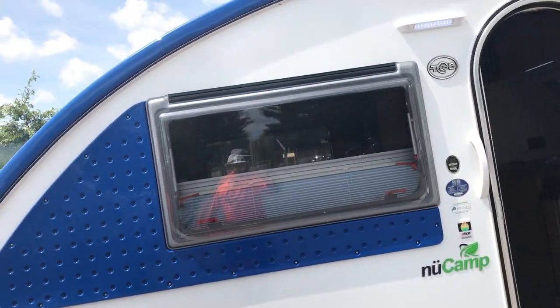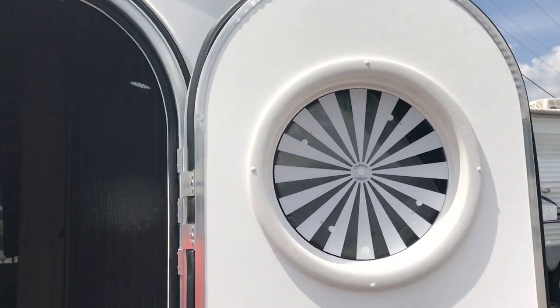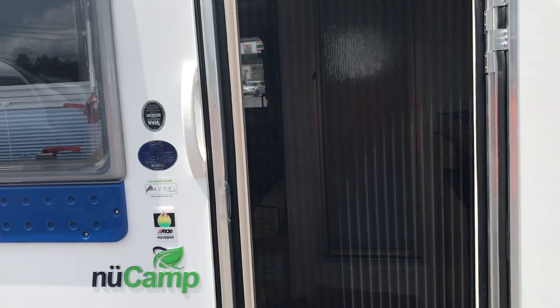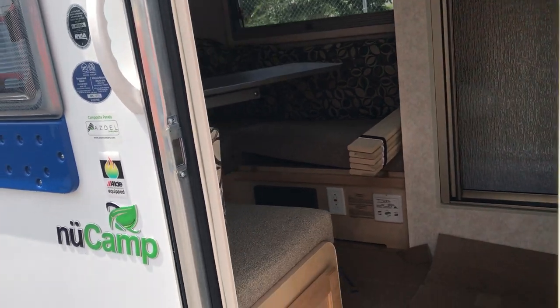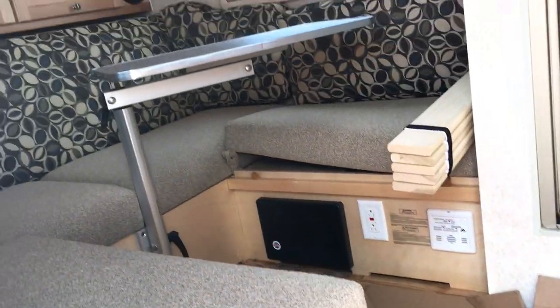There's an LED light — a nice bright light — on the portal window for the door, and you can close it for some privacy. You can see the screen door — the nice thing is it's actually visible, so you won't walk right into it. Let's take a look on the inside. They have a nice hardwood-look floor, which makes it easy to keep clean.